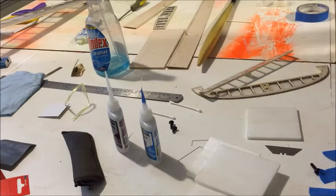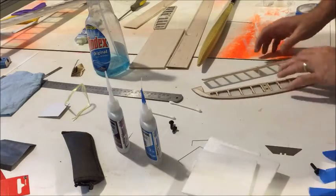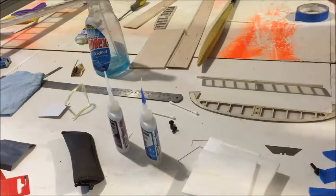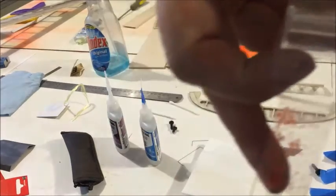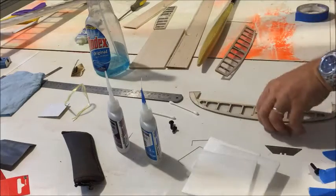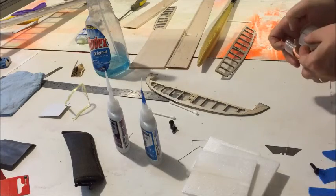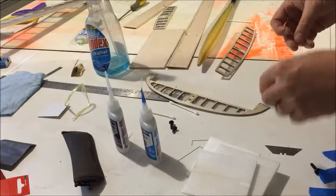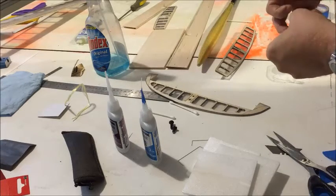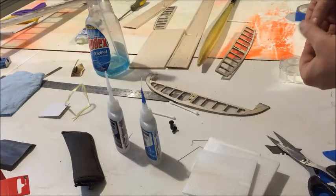Keep your table as clean as possible — this tape likes to stick on things, pick up dirt, and then you end up with that on your plane. Just try to keep it clean or use a clean spot. I'm just going to do it in my hand so I don't put it anywhere dirty. Cut it up, flip it over, glue it to itself.